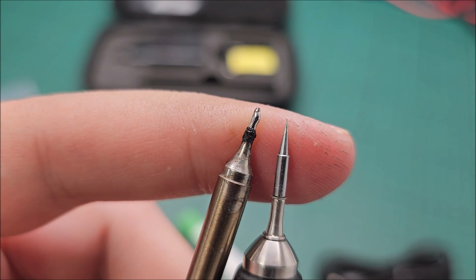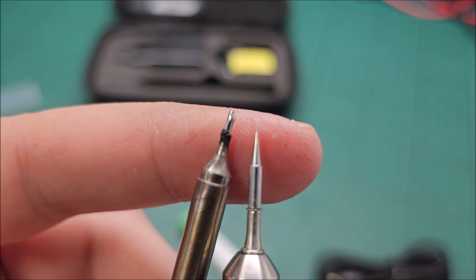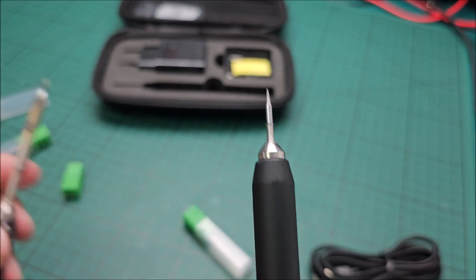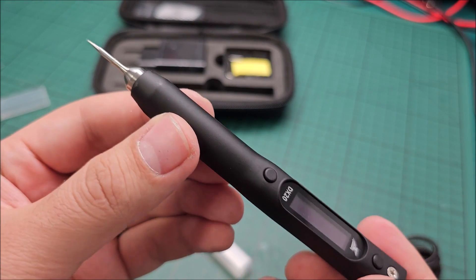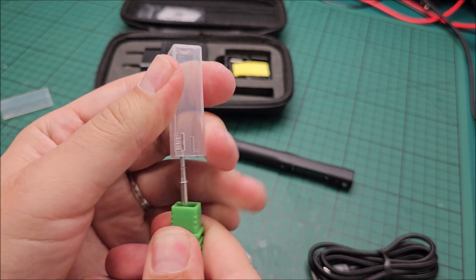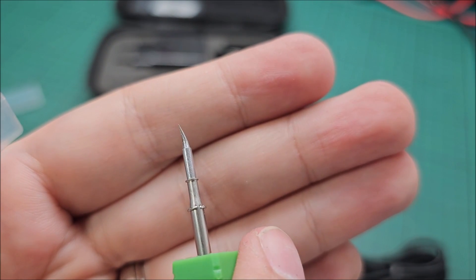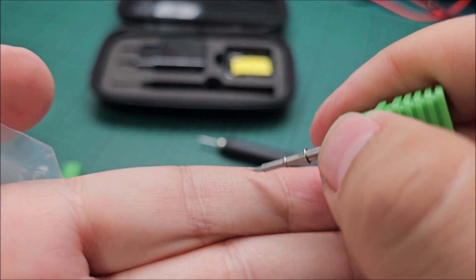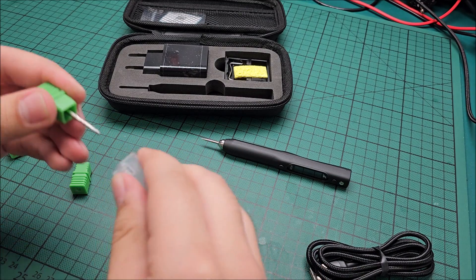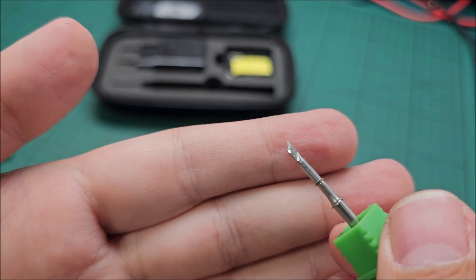Even if we go really close — this is basically a needle, as opposed to this. It's night and day difference between these two. So this will be extremely good at really delicate jobs. This is the really pointy one, the needle type. We also have this, which is still a needle but a curved one, depending on what you actually need to do — this might help to reach a little bit better. And we also have this chisel tip. But all of them are extremely small.